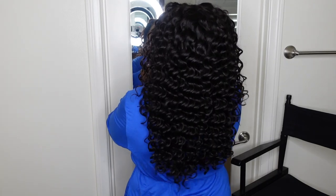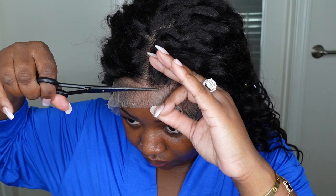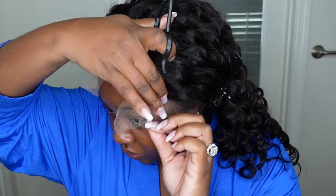I love the way it looks. All you got to do is add a little water, maybe a little conditioner or moisturizer for a leave-in and you're good to go. So let's jump right into the install process.